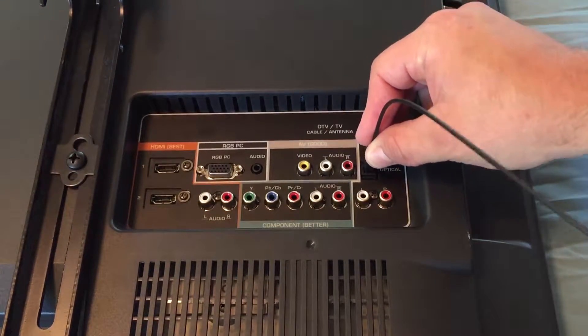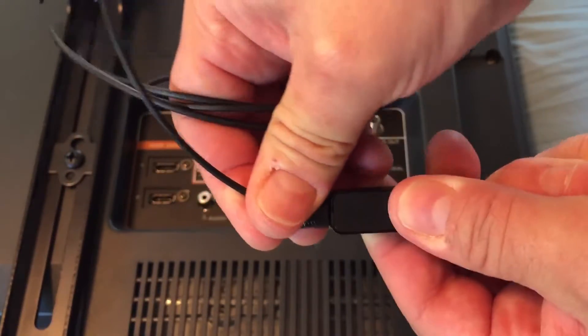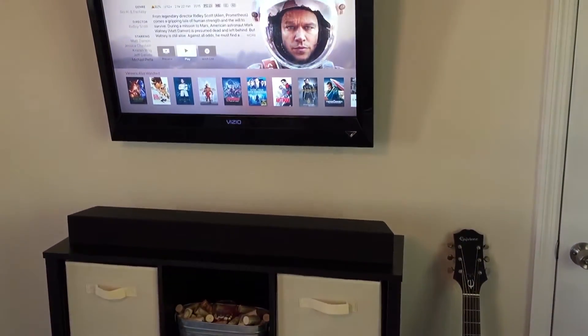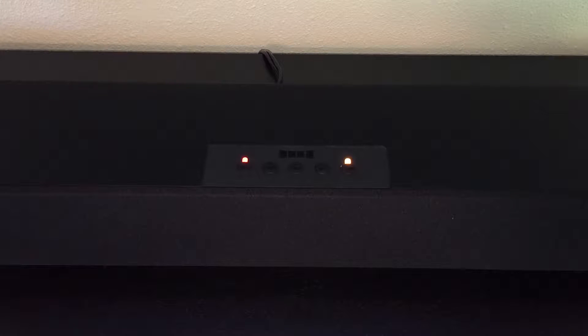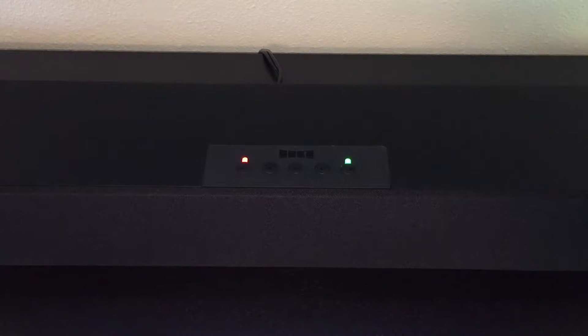I'll connect my Toslink cable to the optical output on the back of the TV, then I'll connect the Toslink cable to Talisa. For this video I'm going to bond this GoRave SoulWave wireless soundbar for a clean look with no ugly wires. So let's power up the soundbar and it immediately finds Talisa. We can bond the soundbar to Talisa by holding the bond button for three seconds.